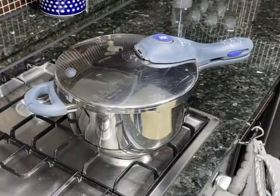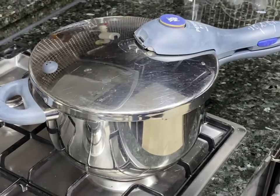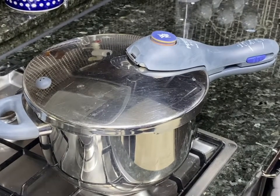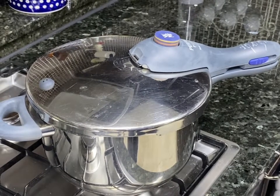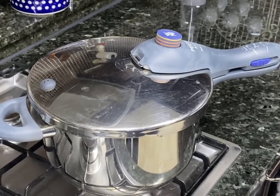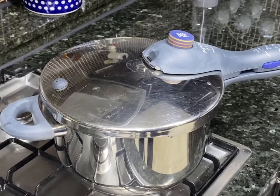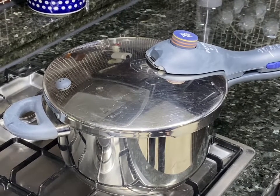Then I close and lock it up and turn it on. I turn it on high and let the pressure cooker do all the work. The pressure cooker will let you know when the rice is completed by giving off this high-pitched sound, and I let that go off for about 30 seconds and then turn it off.